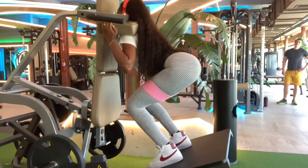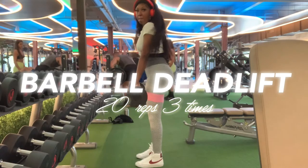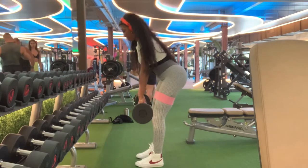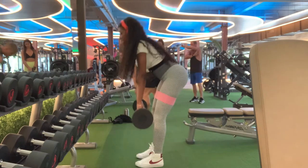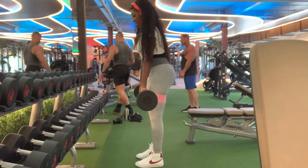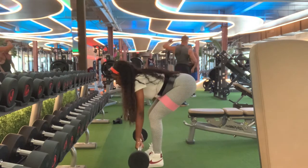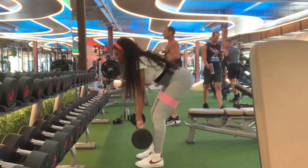Barbell deadlifts — I really like these a lot. I feel it in the meatiest part of my butt. I'm not hitting the floor with my barbell; I'm just barely kissing it and coming right back up, keeping my knees bent the whole time. When you're going up, squeeze your butt — you'll feel it so good. I'm only using 40 pounds; when I first started I was using 10 pounds, so just take your time.